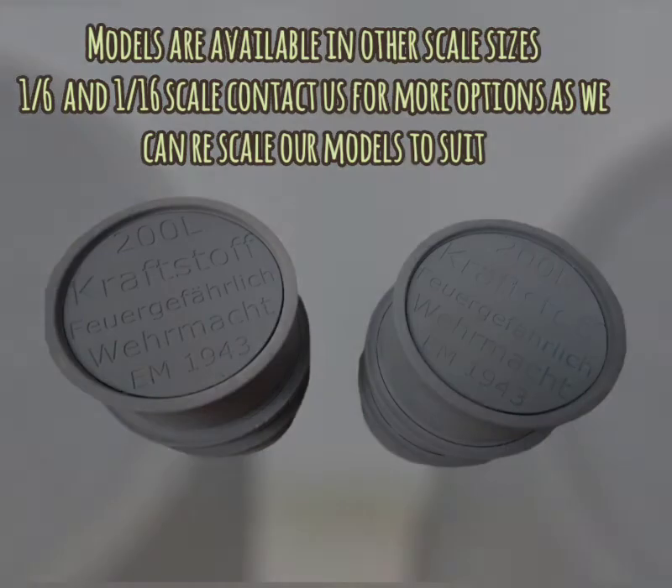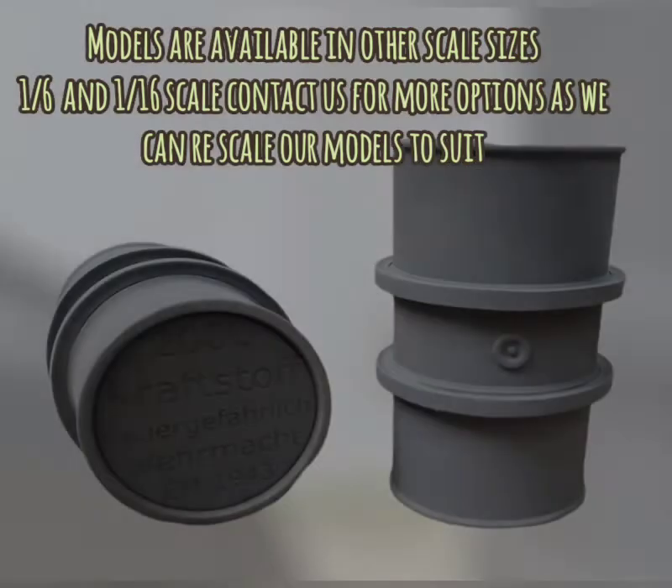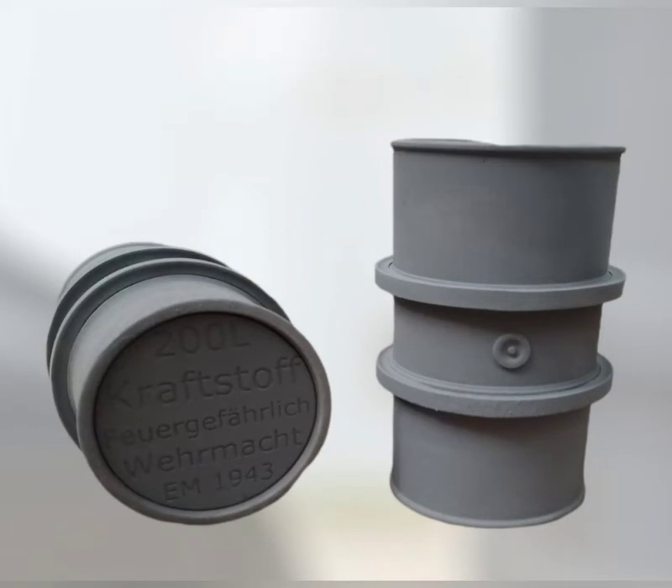Models are available in other scale sizes, including 1:6 and 1:16 scale. Contact us for more options, as we can rescale our models to suit.